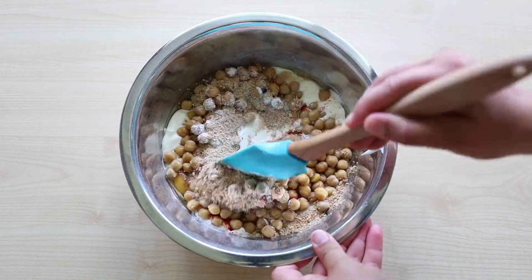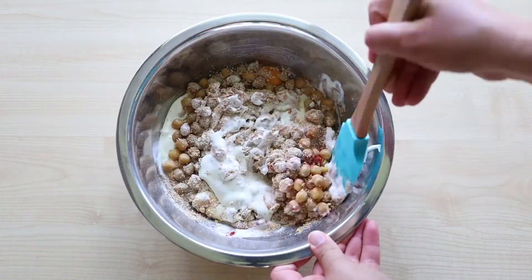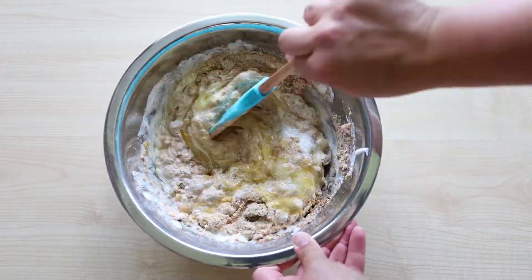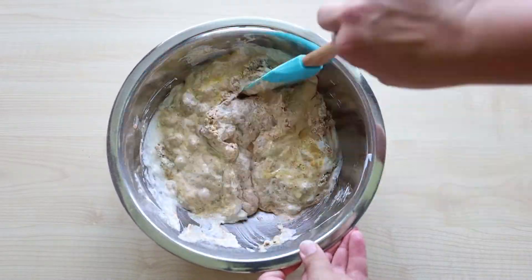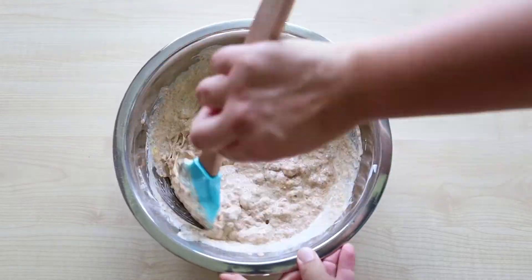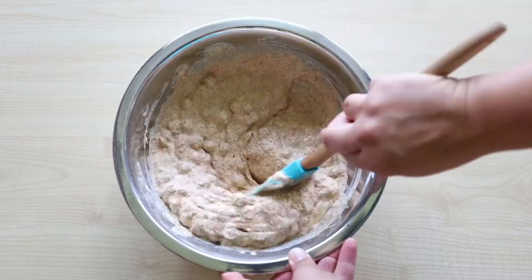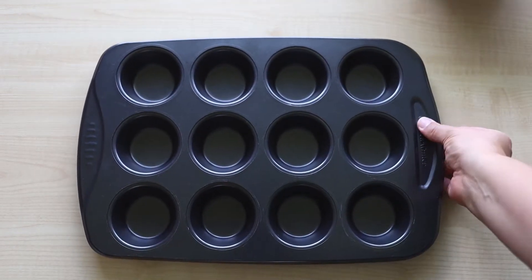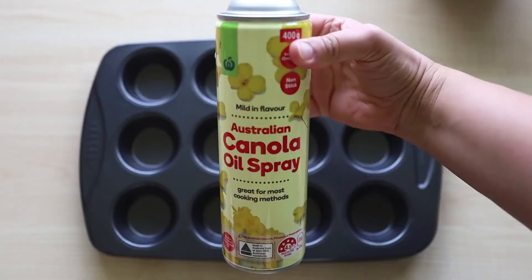Now stir all well together. I didn't do it this time, but you can mix eggs and yogurt first before adding all the dry ingredients. There is no right or wrong way to make these muffins, although the important thing is to start with the eggs, as if one of them is rotten then you won't infect all the dough. Just a little tip from me.